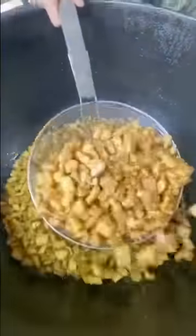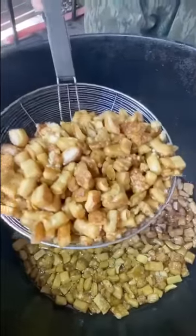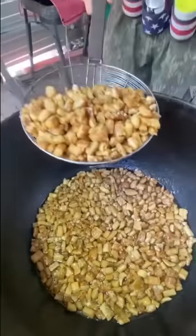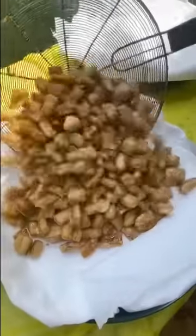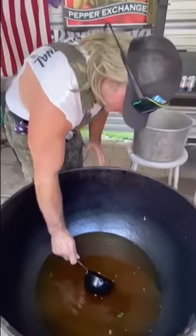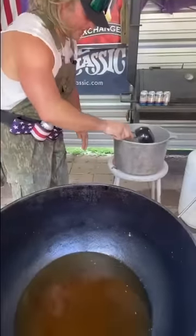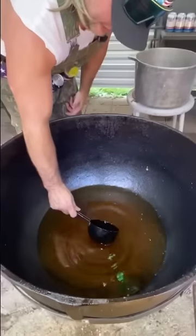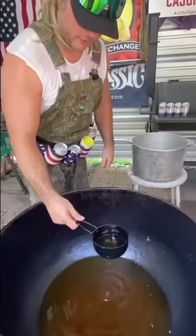It's been about six hours. You can see them nice and blistered — they're starting to pop. We're going to take them out, let them cool, clean the grease, and then we're going to flash fry them. We're going to strain the grease off the top, get the good grease, and that's what we'll use. Then we clean the bottom of the pot — get all that nasty stuff out, because that's what's going to burn when you get it over 400 degrees.